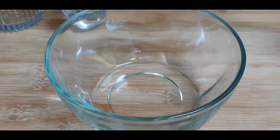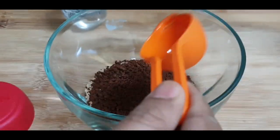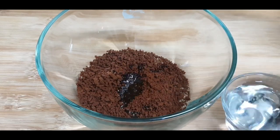In a mixing bowl, add 1 tablespoon of raw sugar and 1 and a half tablespoon of coffee, then add 2 teaspoons of warm water. We will beat it properly.